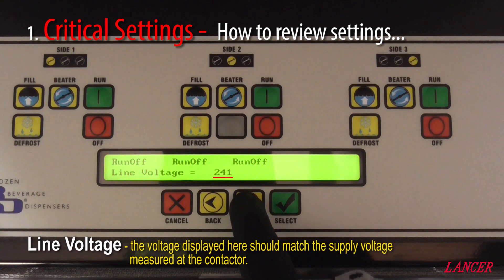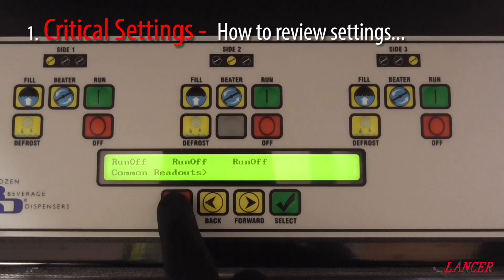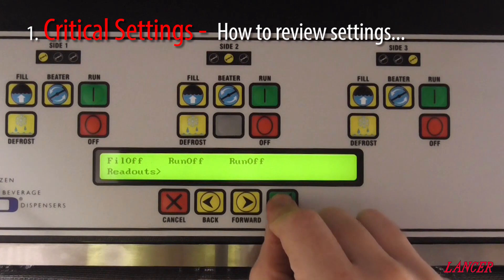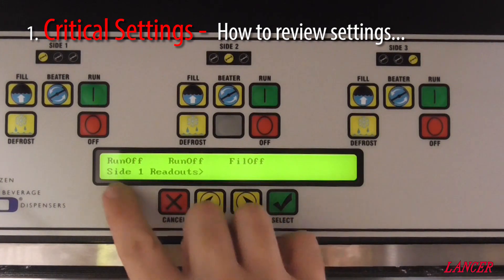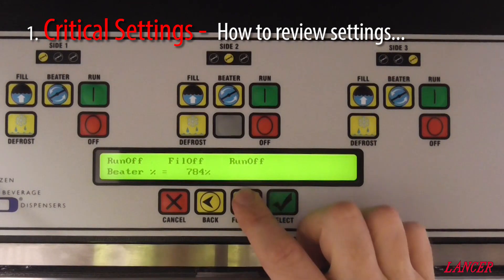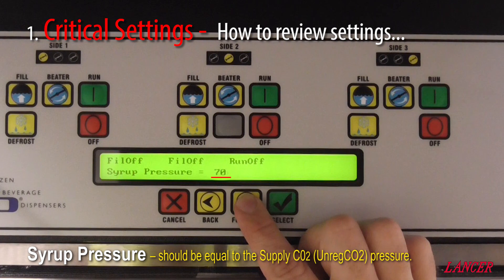A line supply of 241. So now we need to go back to Readouts and we'll go and check syrup pressure under Side 1 Readouts. We scroll past beta percentage, past tank pressure, to syrup pressure, which here is 70.